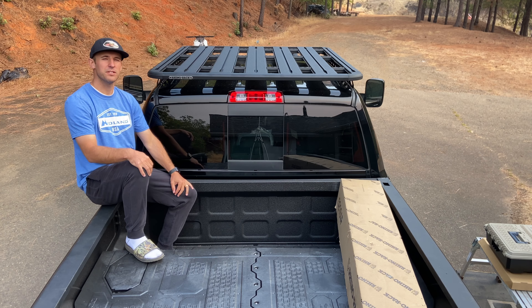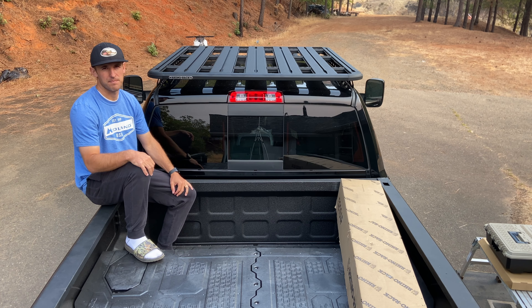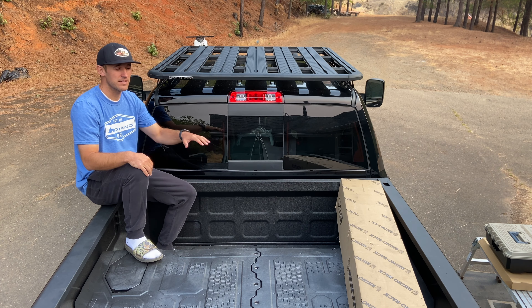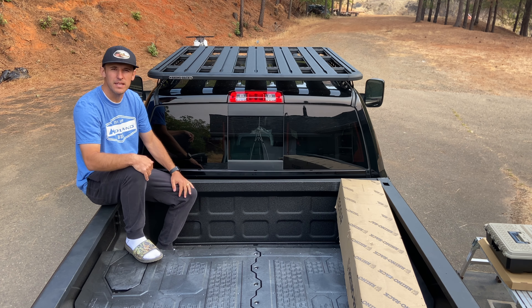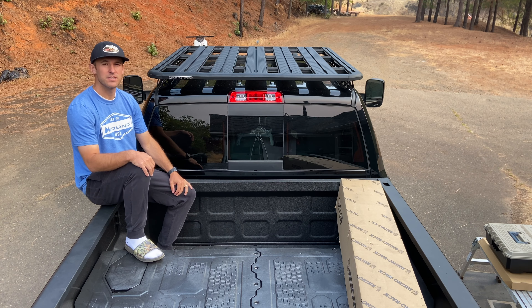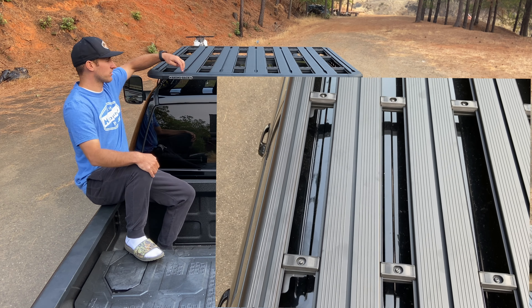So I let the professionals do it and they did a fabulous job. We still have this box to go, but that's going to wait — that's the platform for the canopy, which we're still waiting for. I'll do that one on my own.